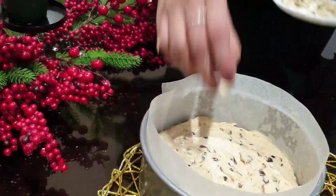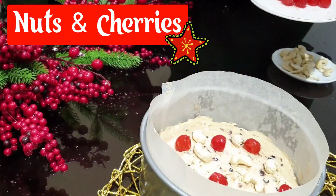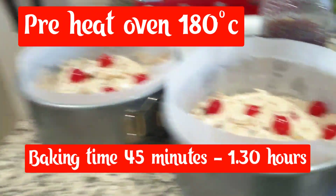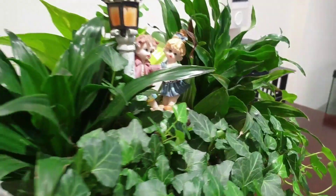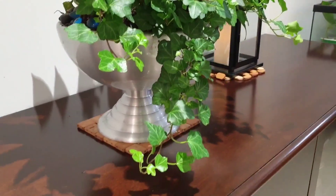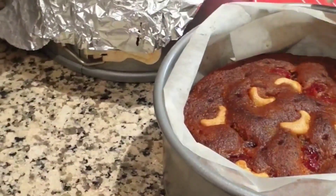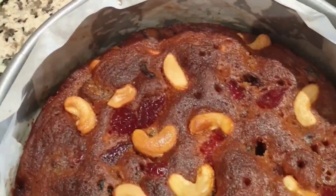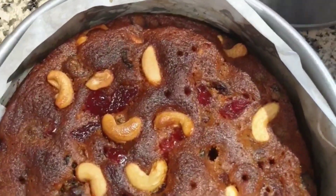We will put it in 3 trays and decorate it. Preheat to 180°C. Baking time: 45 minutes. We will bake, then you can bake the cake for 45 minutes. You can bake the cake for 7 inches, 1 to 5 minutes.